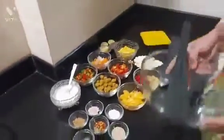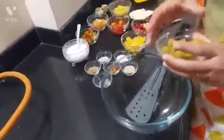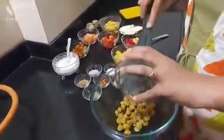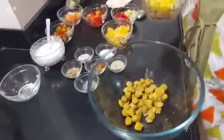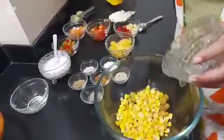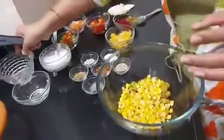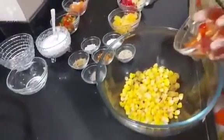So now we will start to prepare the salad. We will take one bowl of soya and one bowl of corn. It's a very easy one — we just have to mix all the ingredients which are required for this salad.